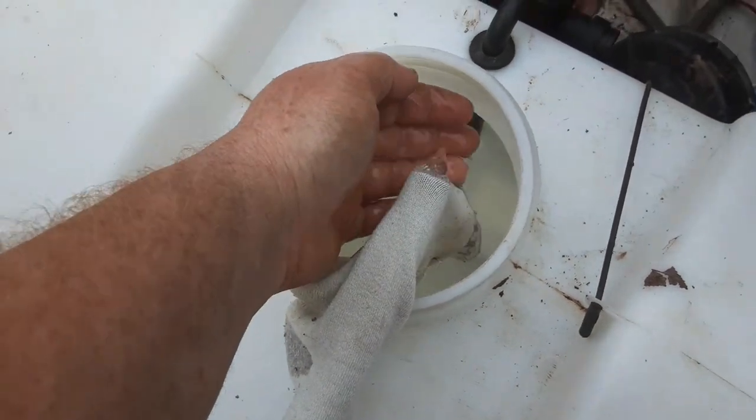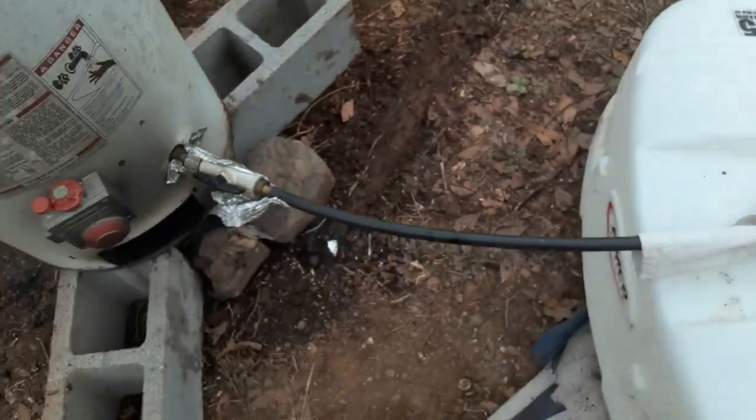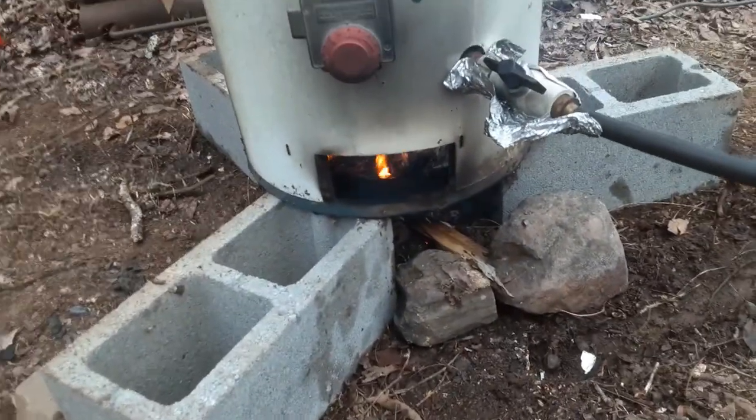Hot water - time to take a shower! Thanks for watching.